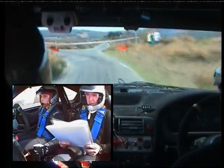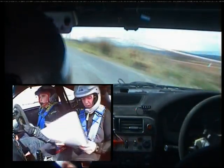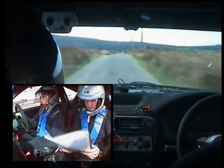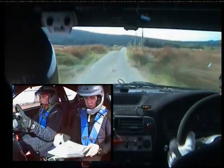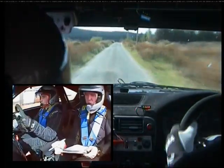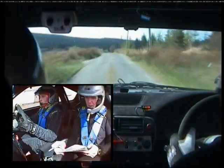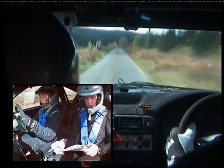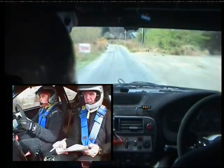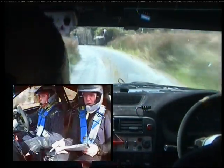60. Flat crest into one right. 270. Crest, bump. 100. Then you have a crest, 100. And caution then, square left at the house. This is a laid square left at the house. Then 40.